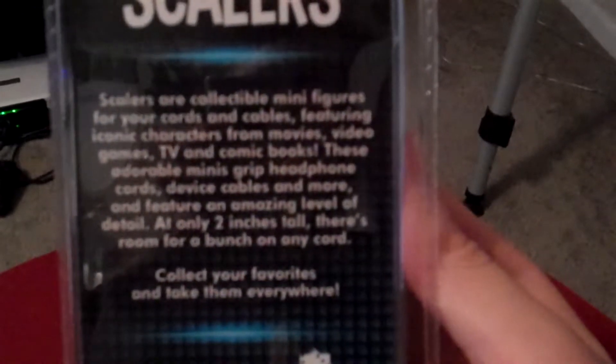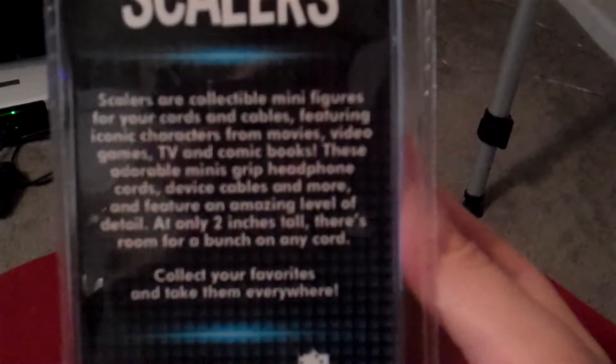You can actually see there it's talking about all the different varieties of figures that they have. There's definitely a lot more horror villains. I think I've seen Pacific Rim and Super Heroes as well.